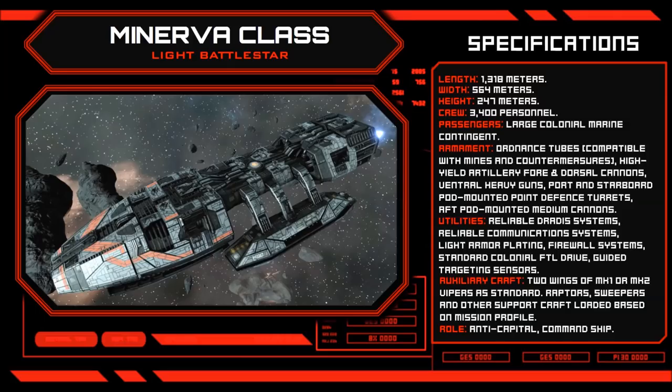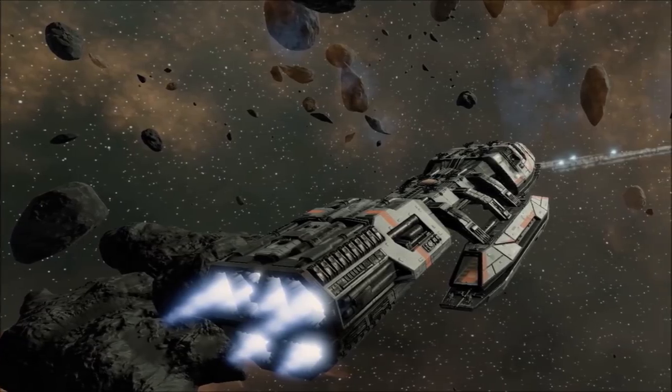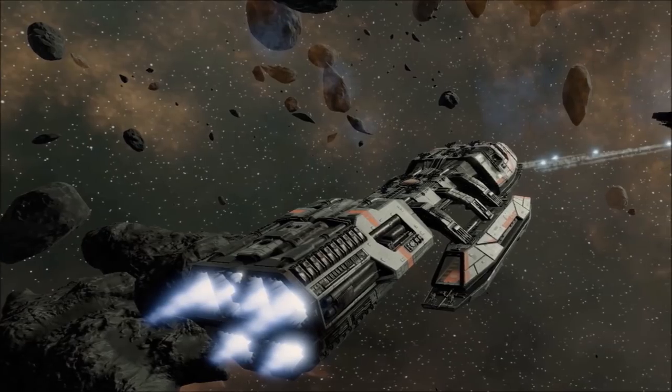The Minerva carries a standing crew complement of 3,400, as well as a sizeable contingent of Colonial Marines. The Minerva was designed for the express purpose of surgically eliminating capital-grade warships at great speed.